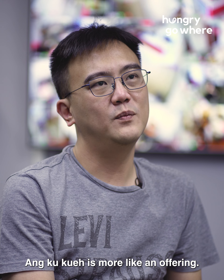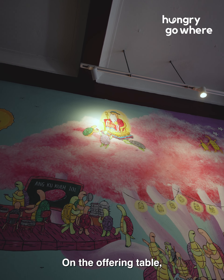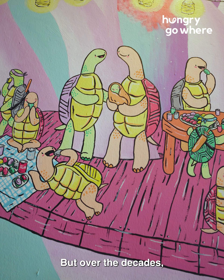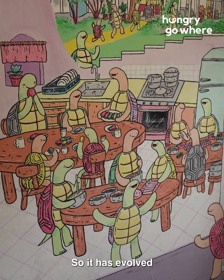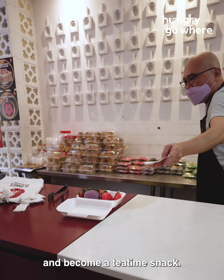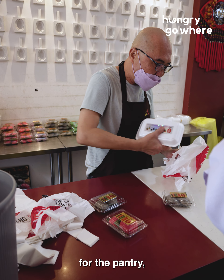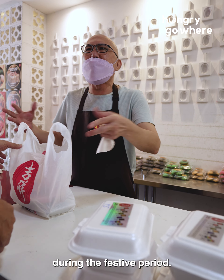Angkuk Kuei is more like an offering — on the offering table when you do prayers or events, maybe for the first month. But over the decades, we have made a name for ourselves, so it has evolved and become a tea time snack. We do see more customers coming to us for Angkuk Kuei for tea breaks, for the pantry, for own consumption, rather than just coming to us during the festive period.